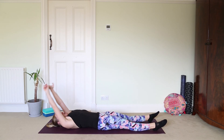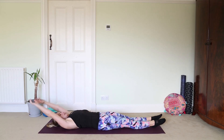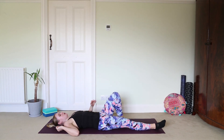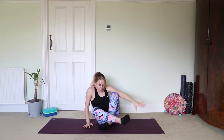Take a full body stretch — take the inner thighs together and lengthen through the whole body. Then release the arms alongside the body, or take the hands to the belly, allow the feet to fall out to the side, and just take a few cycles of breath here. In your own time, roll over onto your right-hand side and gently make your way up to seated.